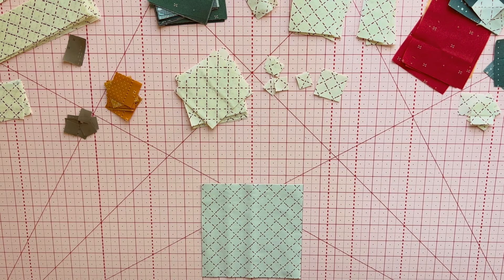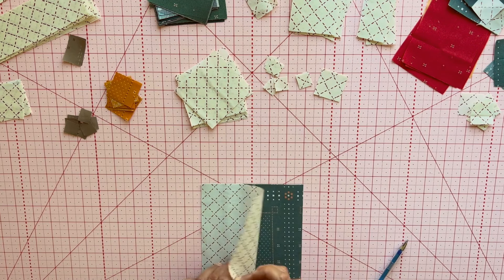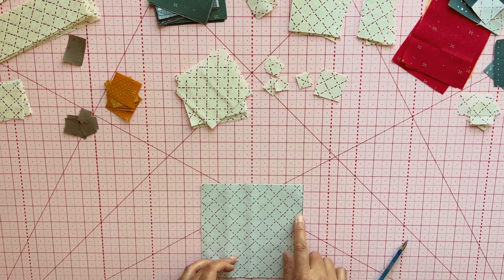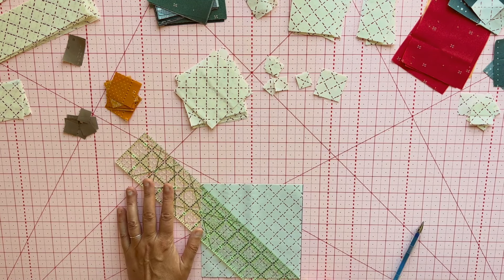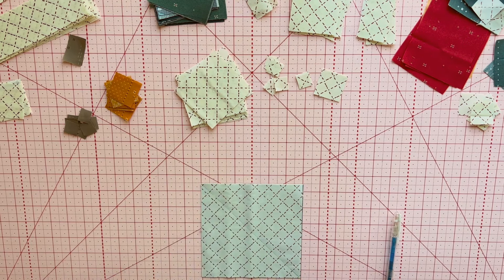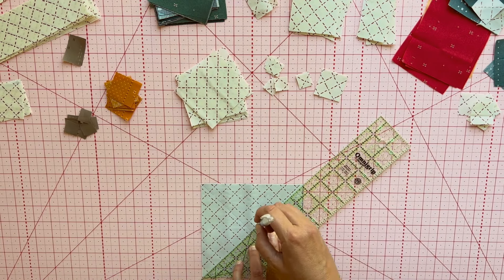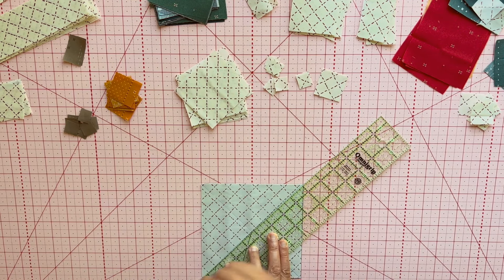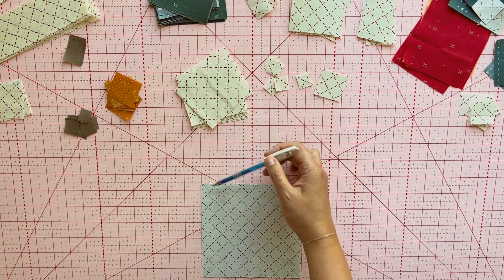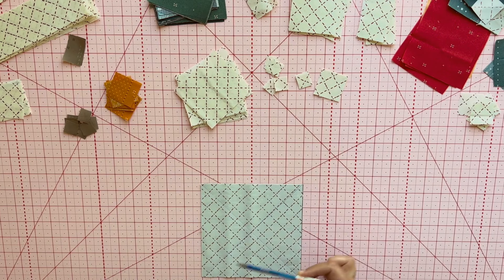For the New England block, we are going to be doing eight at a time half square triangles. Take a background piece of fabric and whatever fabric you're using for your New England block, put the squares right sides together. You're going to draw a line from corner to corner — I'm using a heat erase pen, but you can use a pencil or whatever you're comfortable with. We'll go the other direction as well. Once we have those marks on the fabric, we are going to sew a quarter of an inch on each side of both lines.